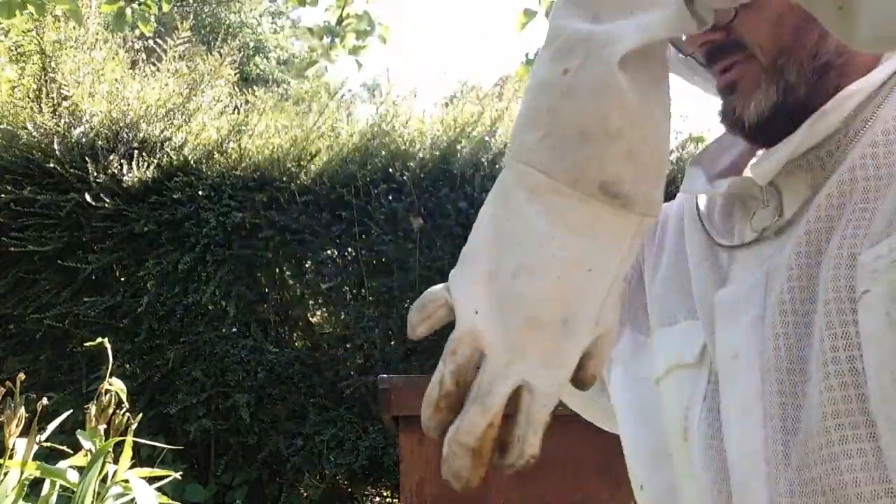Hi everyone, hope you can see me. Sorry I couldn't do this on Zoom — internet problems — but hopefully you're going to see what I was going to do anyway. First thing I need to do is put my hood up to make sure they don't trap any bees.